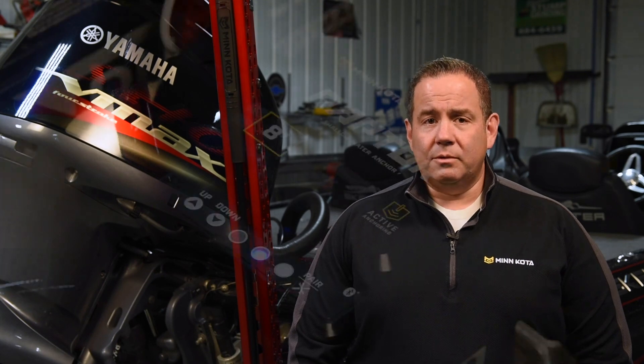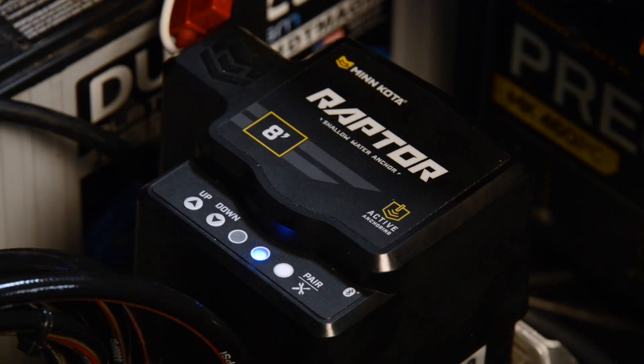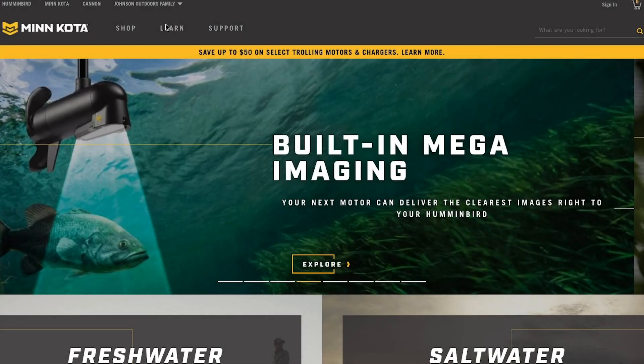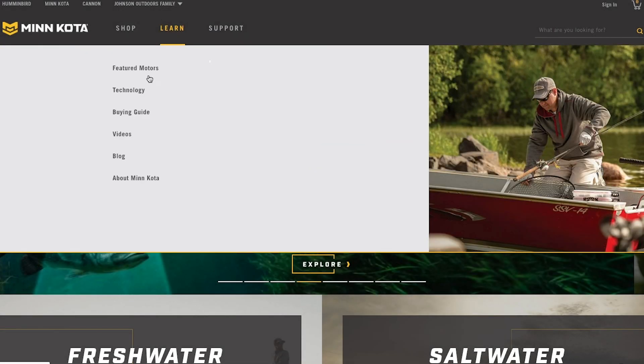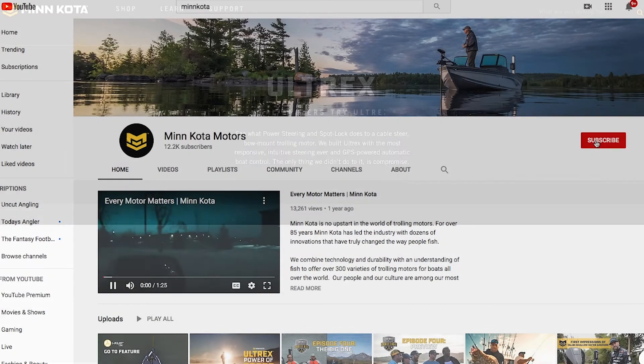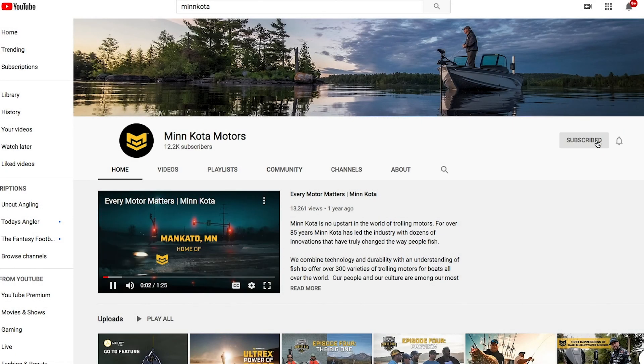Repeat this process for any other remotes you may wish to use on the network. If pairing is unsuccessful, the pumps will emit a prolonged error tone indicating that they timed out and that pairing was unsuccessful. If this happens, go ahead and repeat the procedure until the remote successfully pairs to the pump. For more information and instructional videos, be sure to visit our website at minnkotamotors.com and find us on YouTube under Minn Kota Motors.